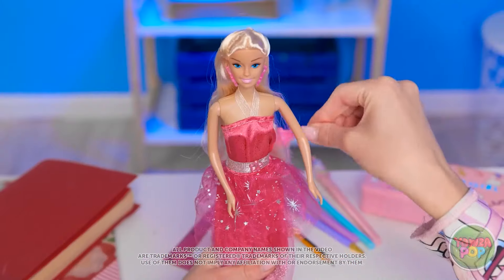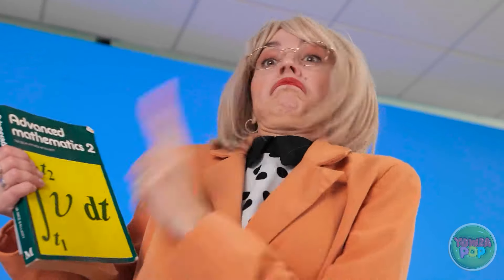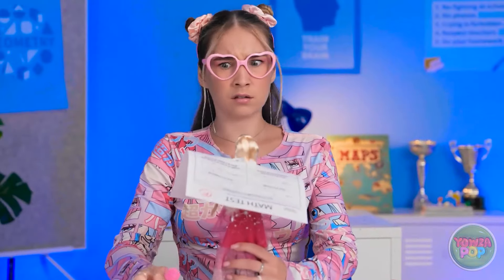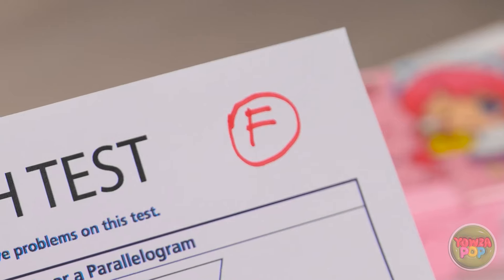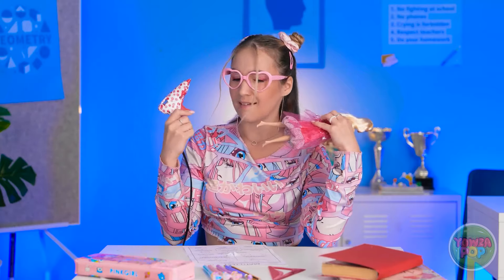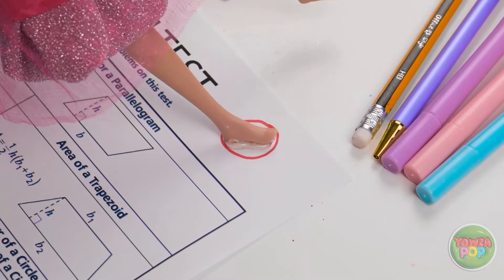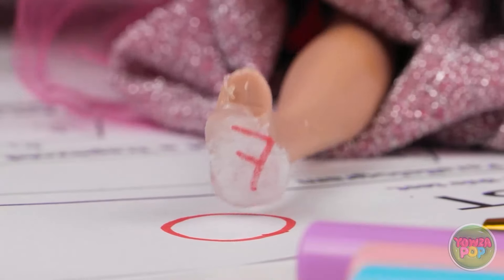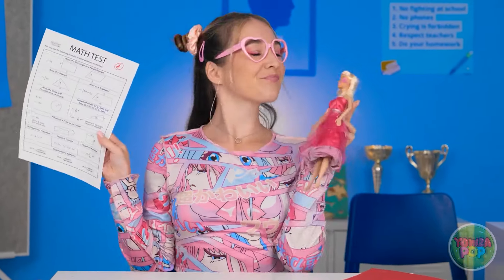A student receives a failing grade (F) on a test and worries her mom will be angry. She devises a trick: she applies glue to the feet of her doll and presses it onto the F on her test paper. When she lifts the doll off, the ink transfers, changing the grade. 'Let's change that grade. No one will ever know — and it's all thanks to you!'